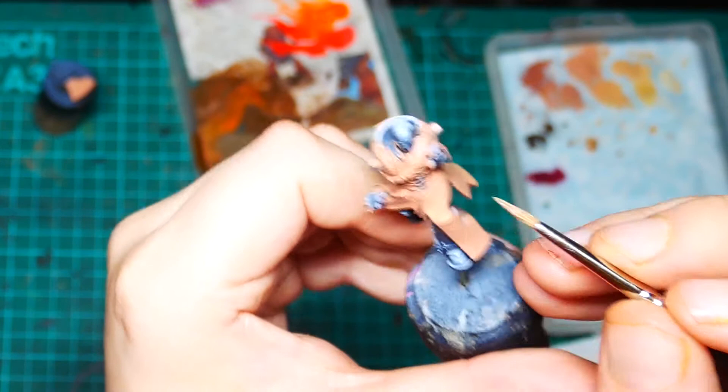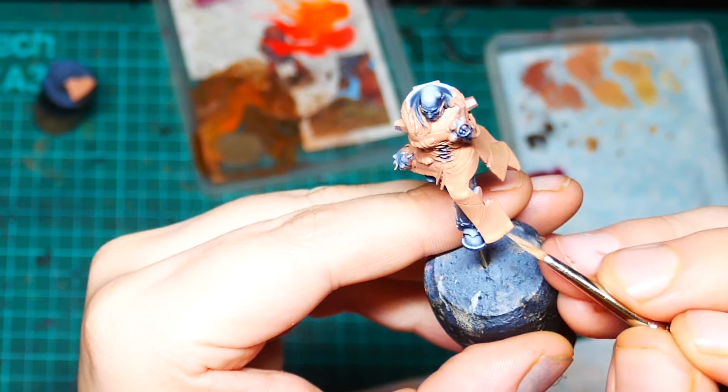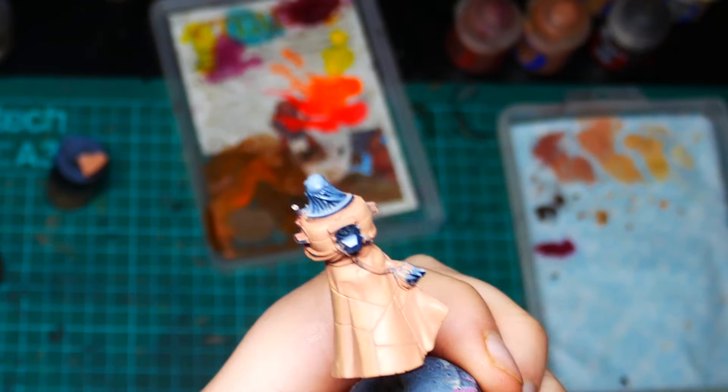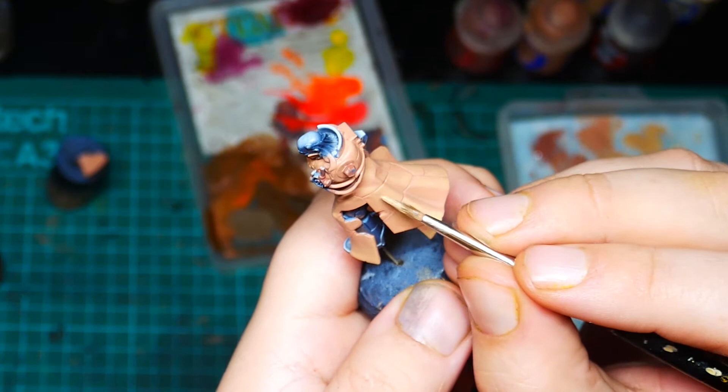I'm also going to go over the small folds on the front of the mini around the lacing of the cloak — these just need a regular highlight. Next we're going to switch to just Kislev Flesh, doing the same thing again but covering a little less area, thinning our paints a little more, going around the cloak and strengthening all these highlights, pushing the contrast up further.